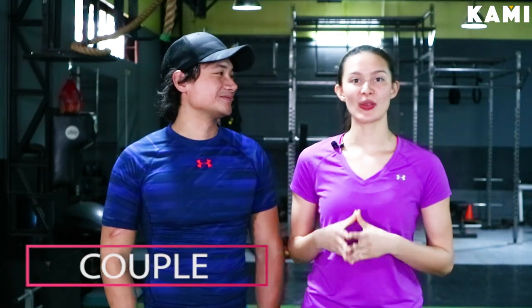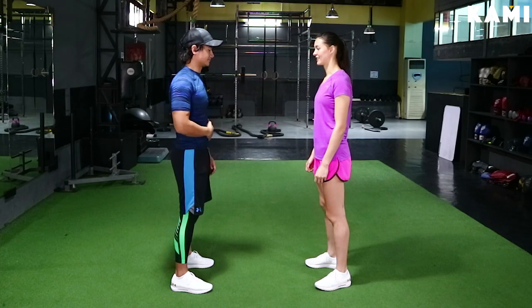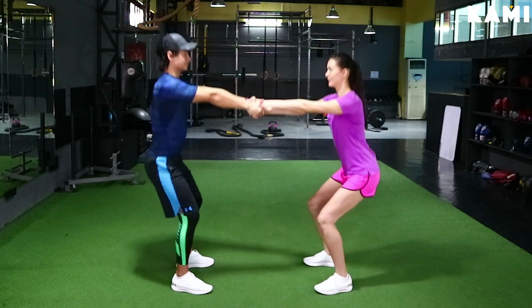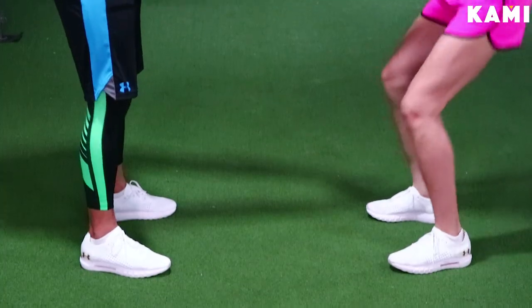Last workout — the squat. We're going to do the couple squat. Both of you guys are going to do this exercise together — it'll be a lot of fun. You're both going to be standing face to face, interlock your hands one over the other, come up, sit nice and tall, everything aligned, and you're going to squat down and come back up.